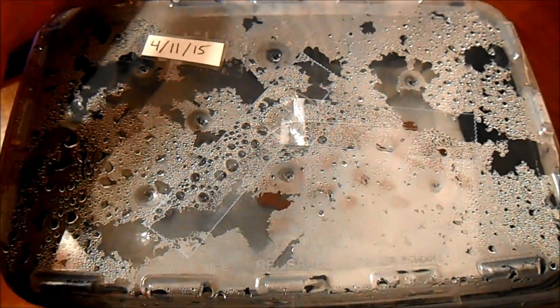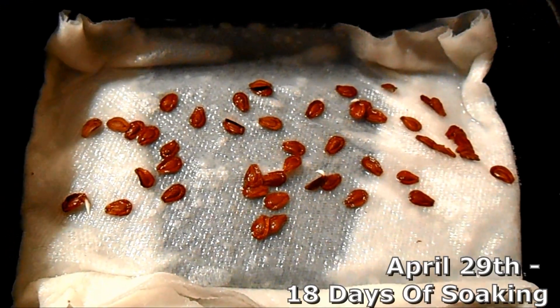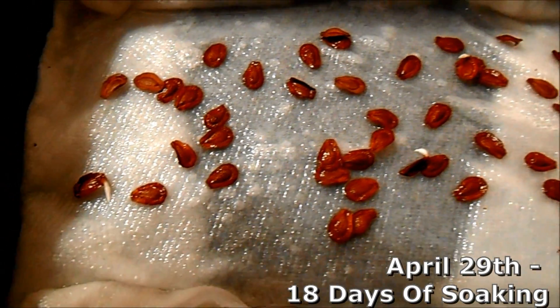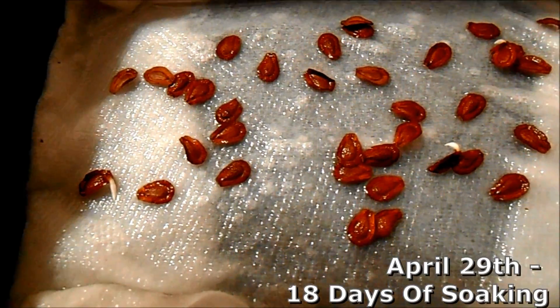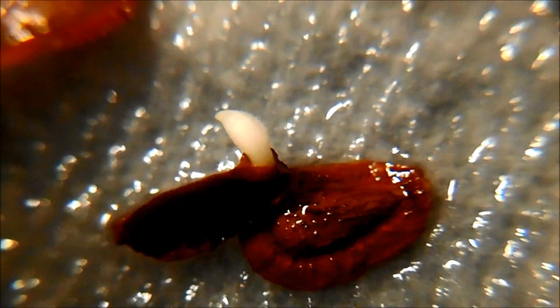You might remember that we started this germination process on April 11th, and it took a lot of soaking. I was honestly worried the first two weeks that nothing had happened, but after 18 days of soaking, here we are on April 29th, and I did have some of the seeds start to emerge and sprout. After this happens, the process actually becomes pretty quick. Why some seeds sprout before others, I'm not exactly sure — it might just be the amount of moisture that they end up soaking up.